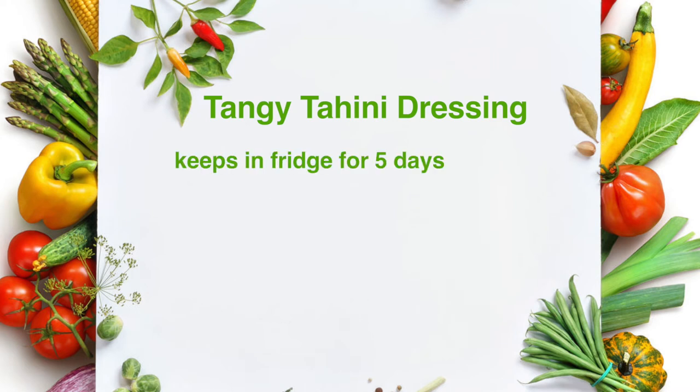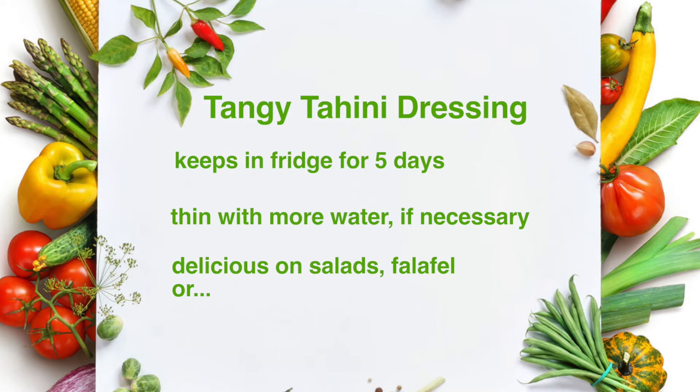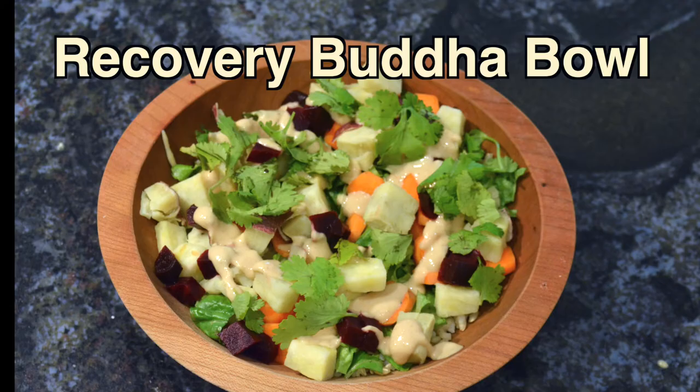A few things to know about the tangy tahini dressing: it keeps in the fridge for about five days, it does thicken as it cools in the refrigerator so you can thin it out with more water if necessary, and it's delicious on salads, on falafel, or a Buddha bowl like this recovery Buddha bowl.